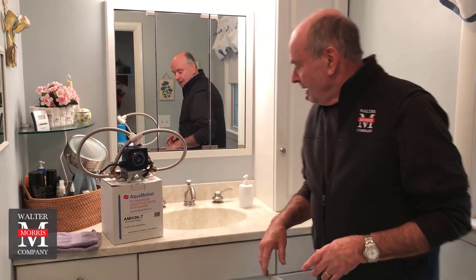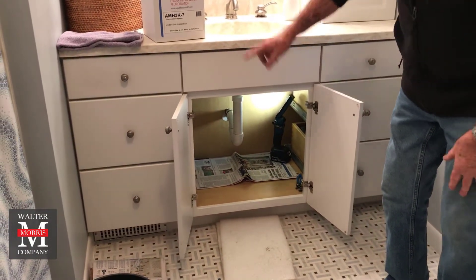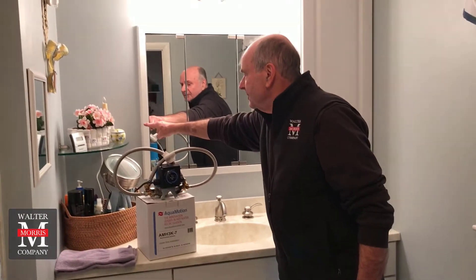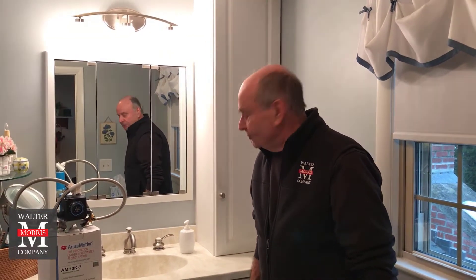This particular unit — one of many that will adapt to all kinds of different situations in any home — requires a 115-volt outlet connected to a GFI. I had an electrician come in and run a line down from the GFI we have, and now we have our outlet in place. We're all set for our licensed plumber, Joey Bonang, to come in and do the installation.